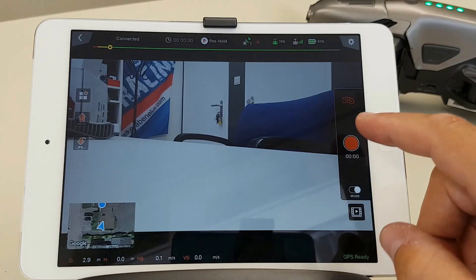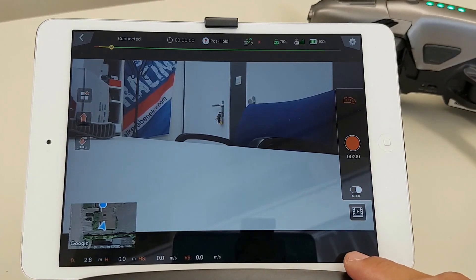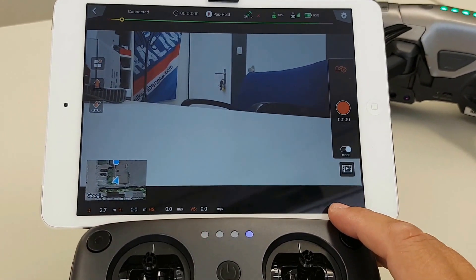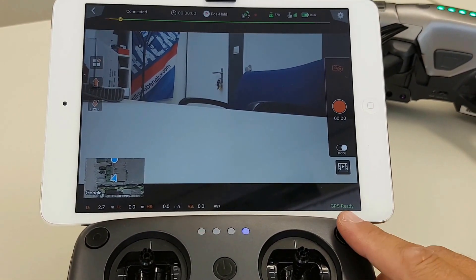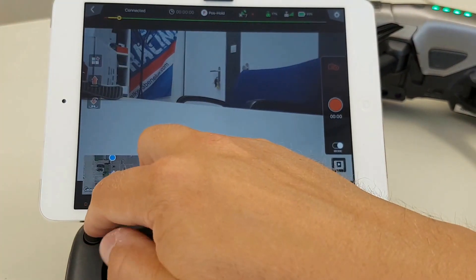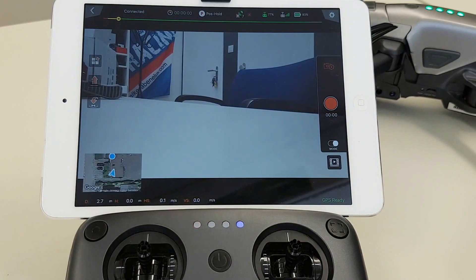You can press to make a video from within the app. You can also take a picture with this button, or take a video with this one on the controller itself.